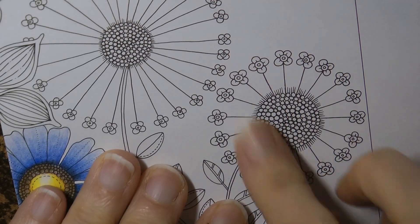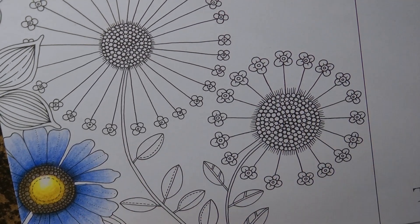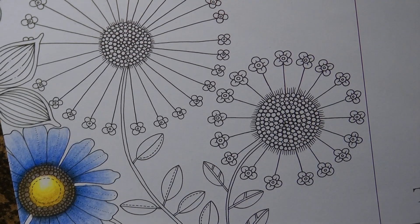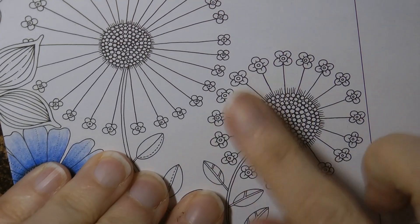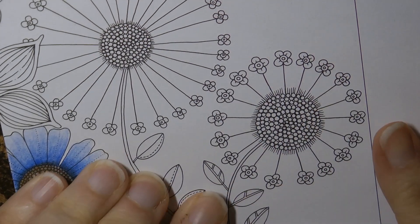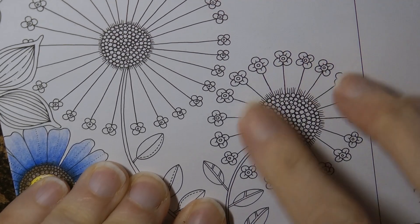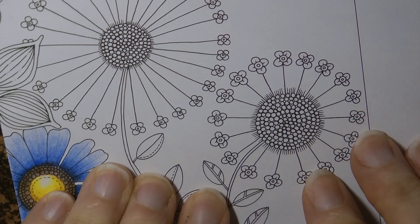I'm going to show you how I would colour this one, and it might give you a few ideas. One common approach I see is to make it look like a dandelion — doing a background and then white paint over it, which is really pretty. But if you're not up to doing a background or don't have a dark coloured background, the white doesn't stand out, so I thought we could have an experiment and try something a little bit different.